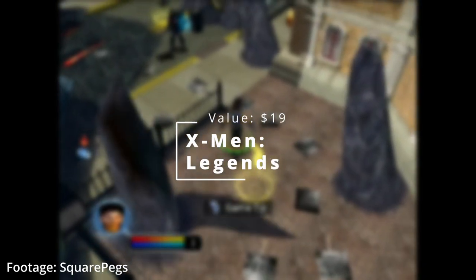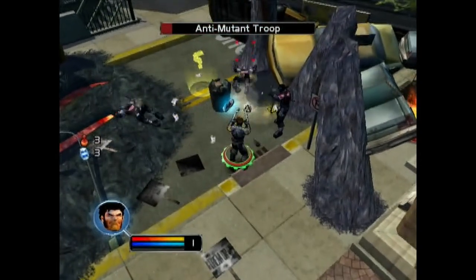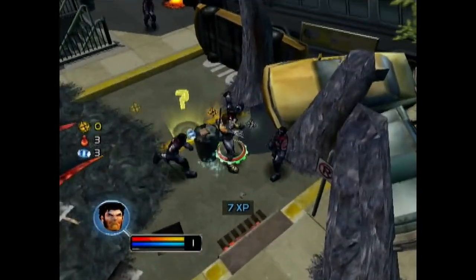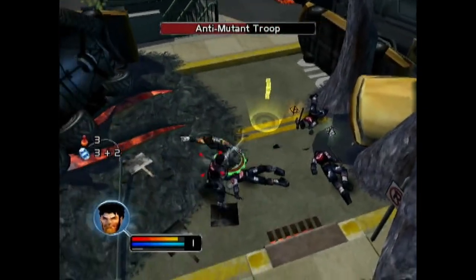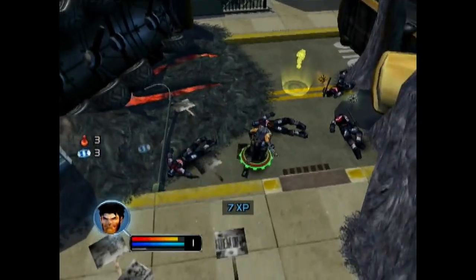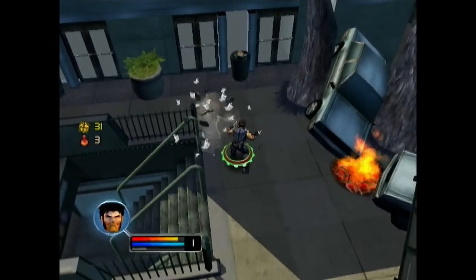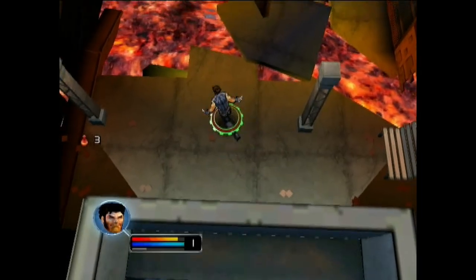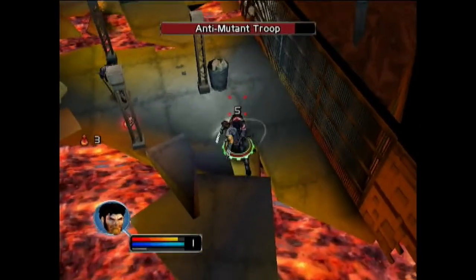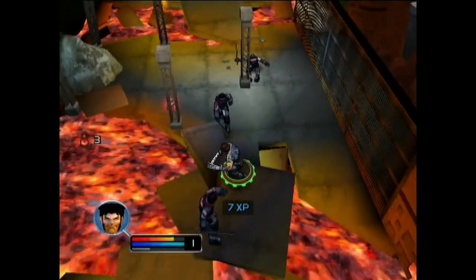Last up, we have X-Men Legends — this is the first one. The second one I've played before and it was a blast. And this one, honestly, I can see where the bones of the second one are. In my opinion, it's not as good as the second one, but overall the core gameplay is there, it's super fun. You can see what the company started with and what they were able to develop into with X-Men Legends 2. This is still a great game and I would highly recommend picking it up.